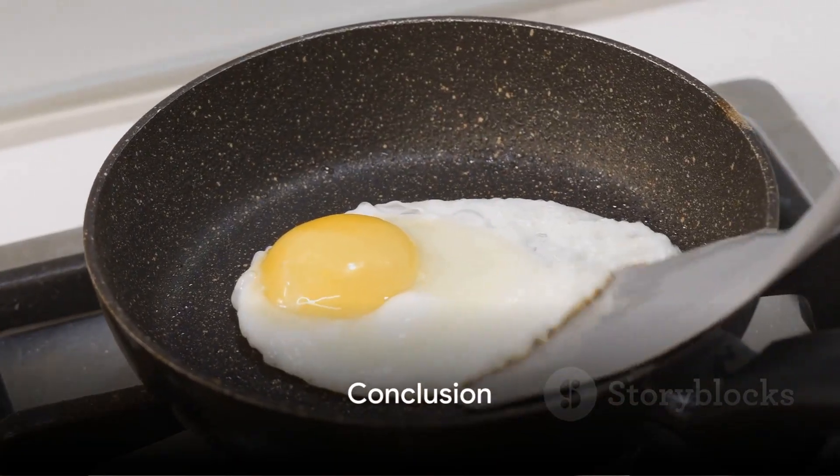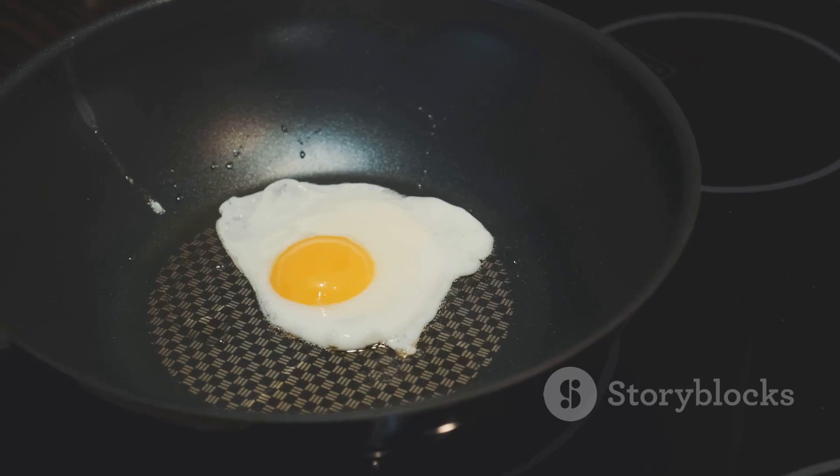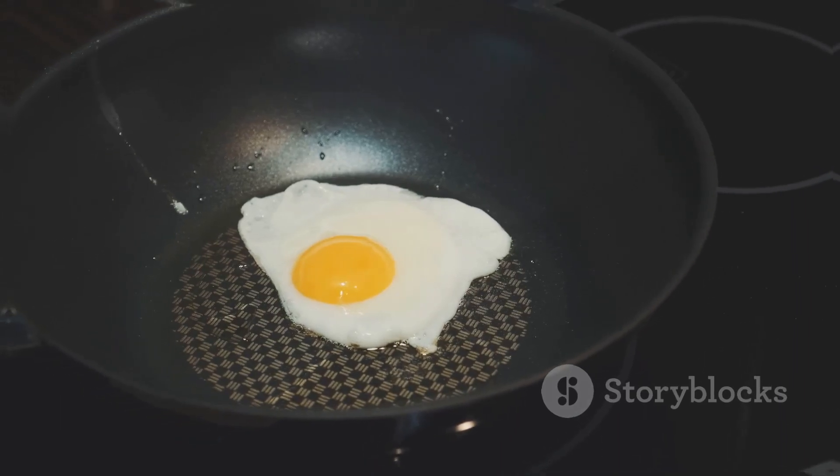And there you have it, perfectly cooked over easy eggs. They're a great way to start your day and can be enjoyed by the whole family. So give it a try and enjoy your delicious breakfast.